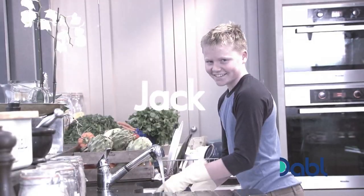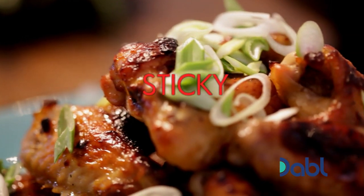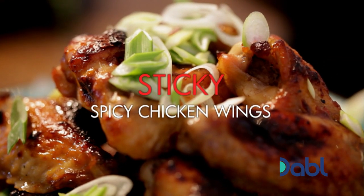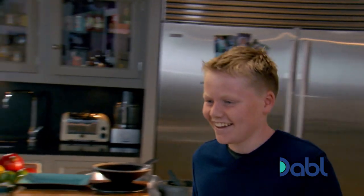Today, my son Jack's joining me in the kitchen. He's got a vested interest in learning to cook sticky, spiced chicken wings. Jack, give us a hand please. Why? Because it's your favourite. Yeah? Yeah, chicken wings.